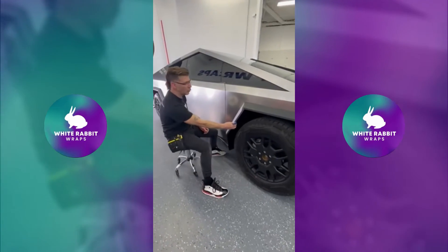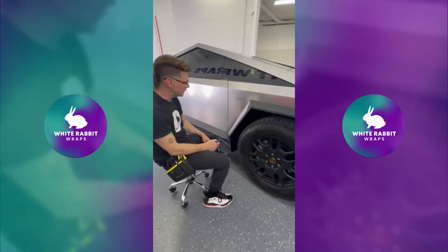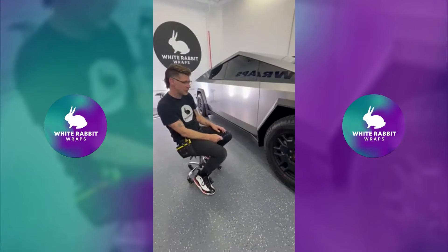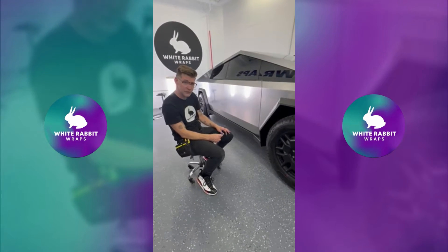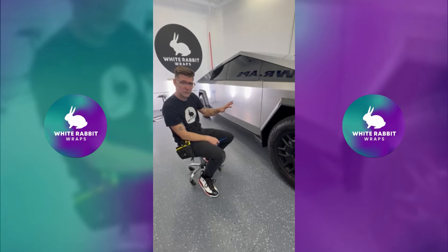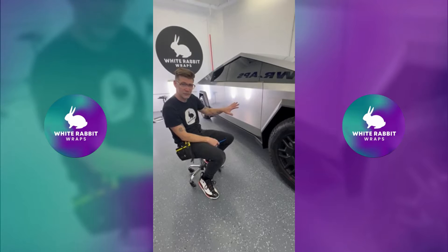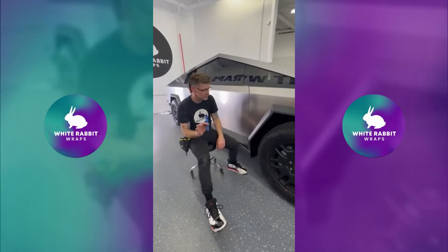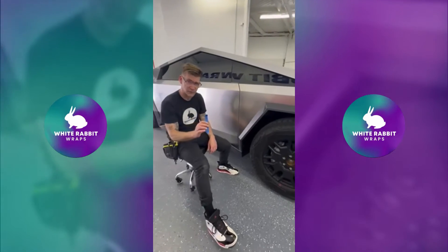I'm Eric with White Rabbit Wraps, and today we are wrapping a 2024 Tesla Cybertruck. We're going to pull the fender flares off of it and make sure that we can actually wrap all the way down to the body line, then reinstall the fenders. It's pretty simple — really as simple as it's going to be for any other vehicle that you've ever worked on.